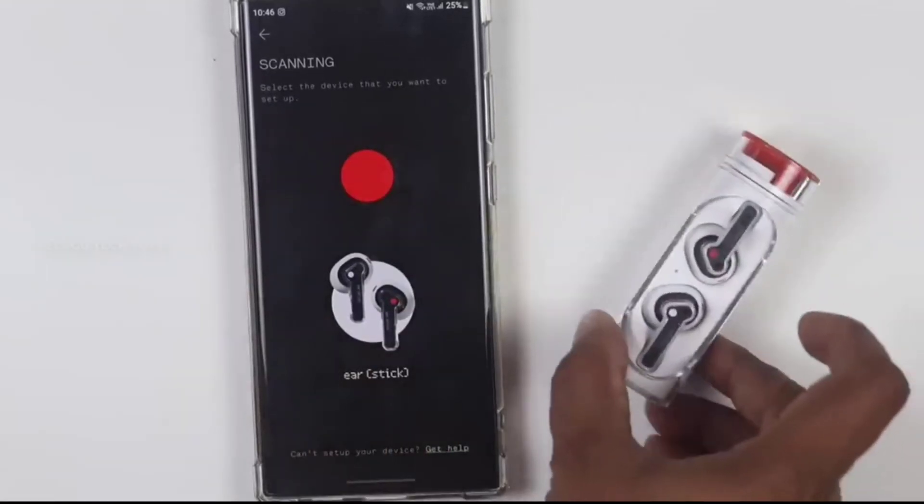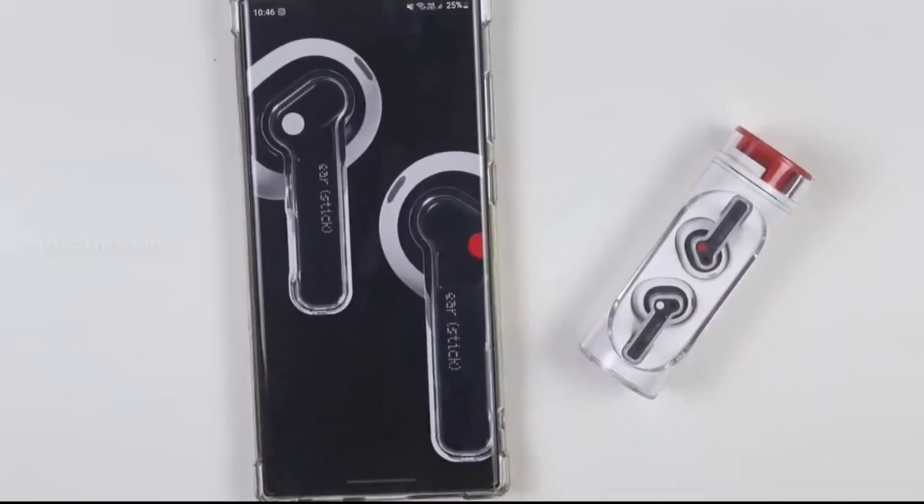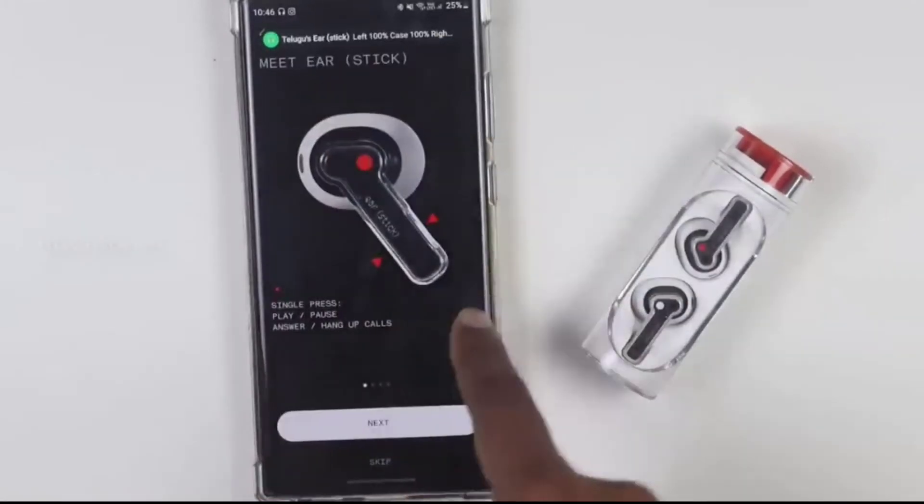Using the ear stick, you can press or click on it to set up the device. From the app, you can check the battery percentage for the earbuds.